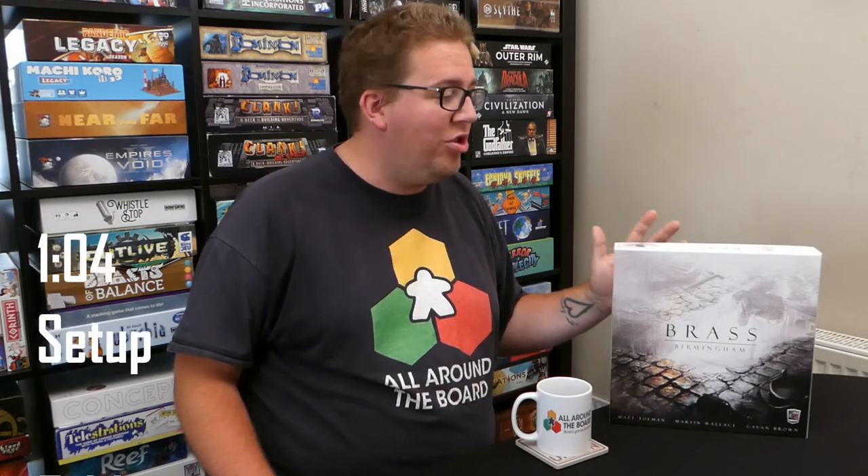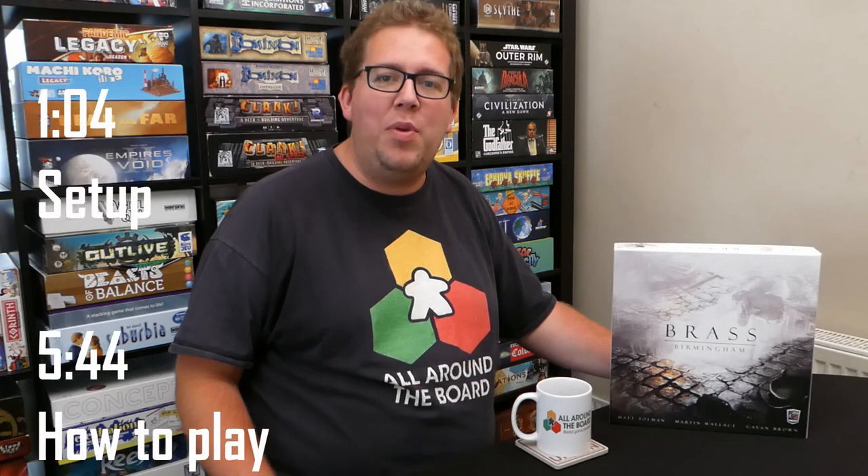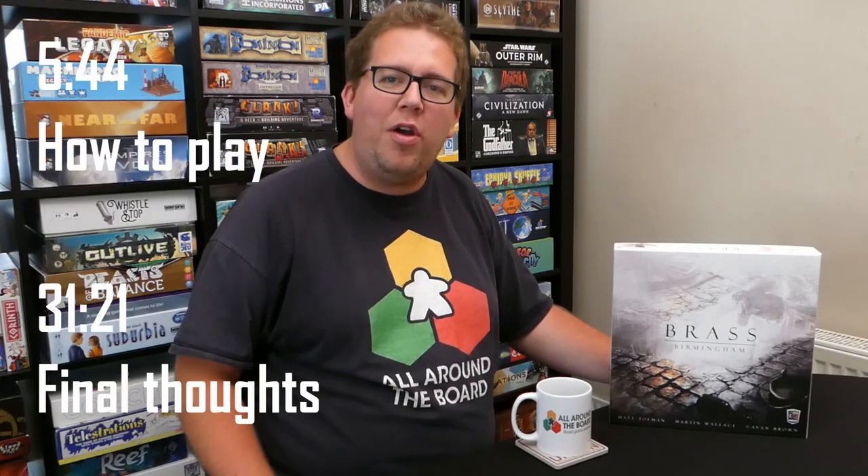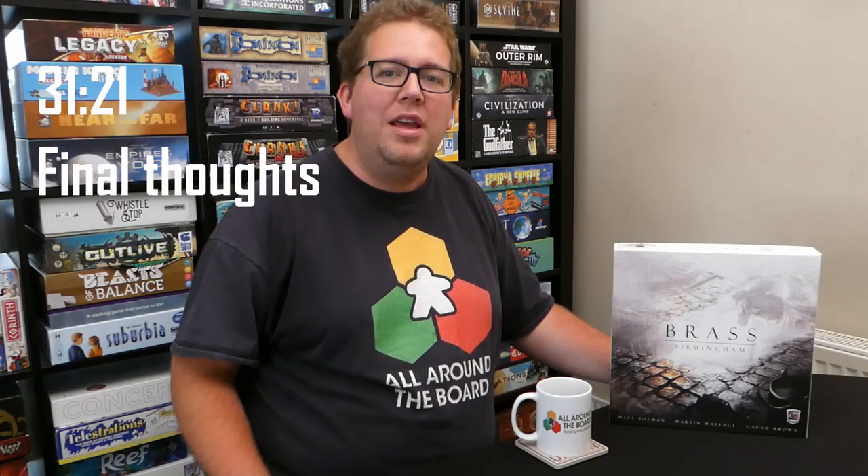Just as a note, I got this game during lockdown and unfortunately I've only managed to play it with two players. However, knowing how two player works, I think I can gauge how a three or four player game would work and I'll pop that in my final thoughts. But enough about that — you guys want to know how to play this game so let's crack on.